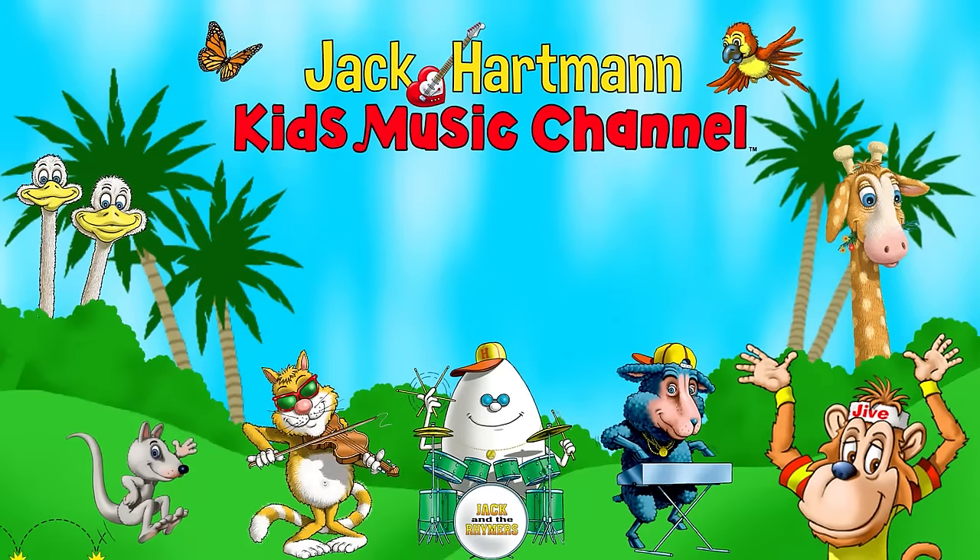Let's be friends. Place your mouse on my guitar and click the red subscribe button. Also, you can click this icon to visit my website, and click on one of these boxes to see more fun educational videos. Thank you.